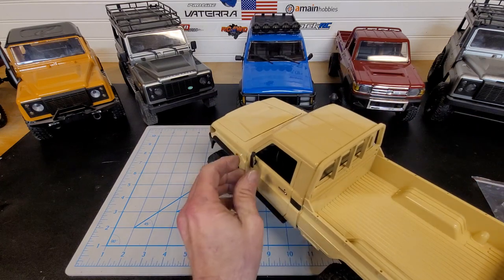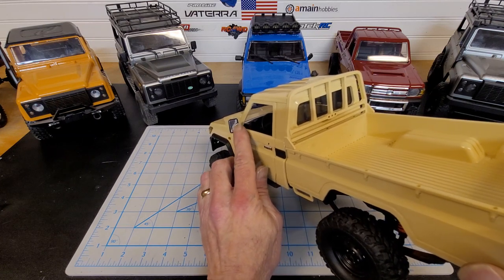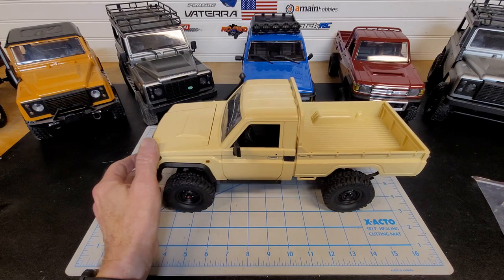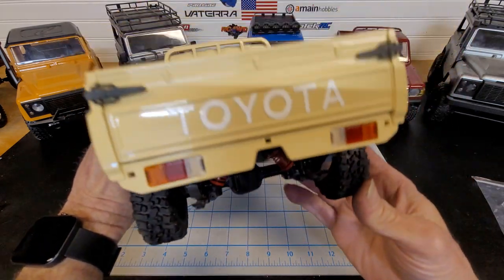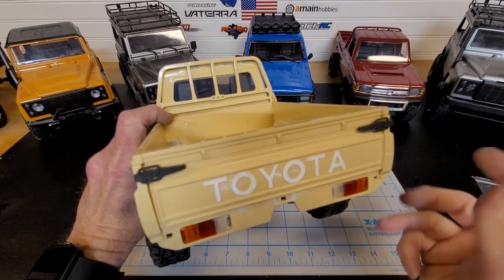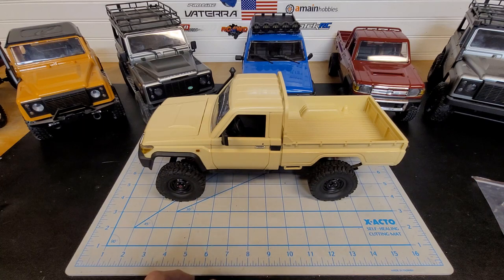One more pretty cool detail: it comes with a little reflective glass that goes in the mirrors — that's a nice little touch. Also, I went ahead and painted the Toyota emblem, trying to keep it as authentic as I can based on what I could find online. Anyway, that's it for today — thanks for tuning in. Please like and subscribe. I've got a lot coming, trust me. You all have a good day and I'll see you next time.